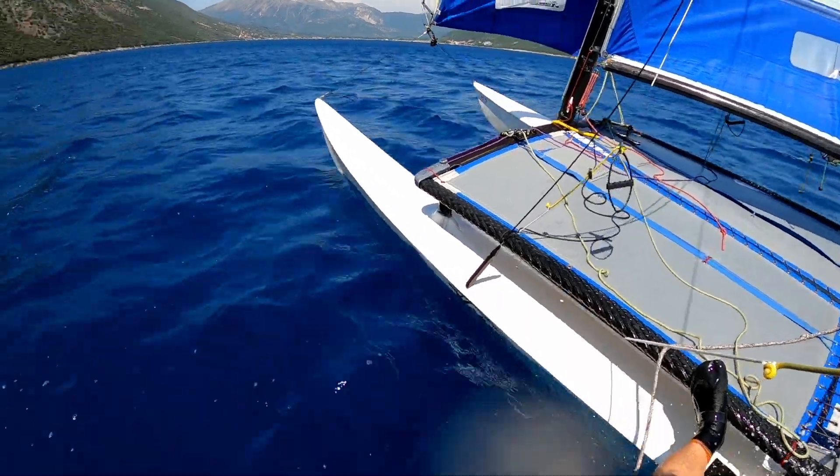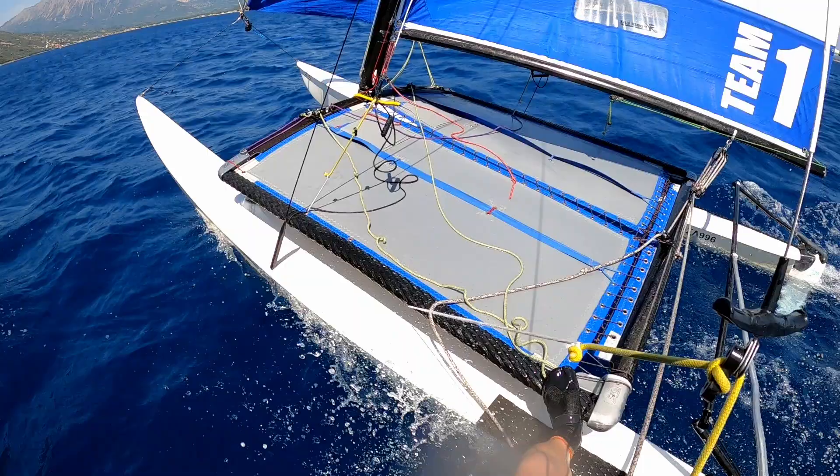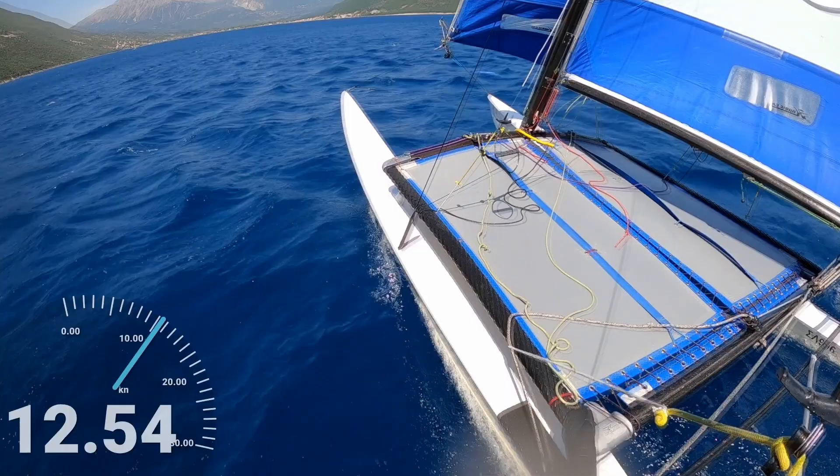Okay, so here we are at Barbecue Beach, Basiliki Bay, about to take her down the mine shafts on another mine shaft speed run.